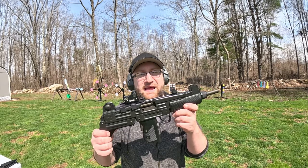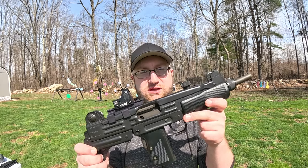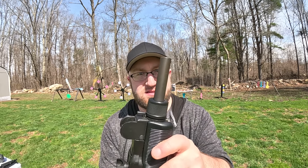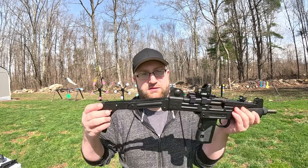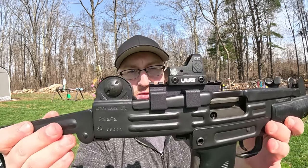It's time for the UZI nine millimeter. We finally got the UZI approved for SBR — we got rid of that nasty ugly 16-inch barrel. This is much more aesthetically pleasing. Aesthetics do matter in guns — just look at that oldie but a goodie.